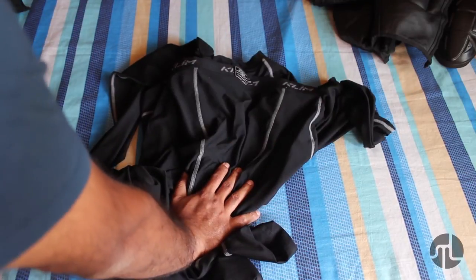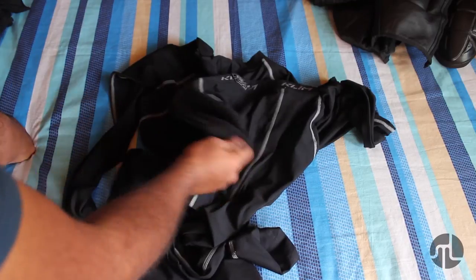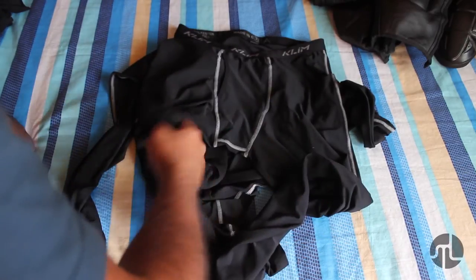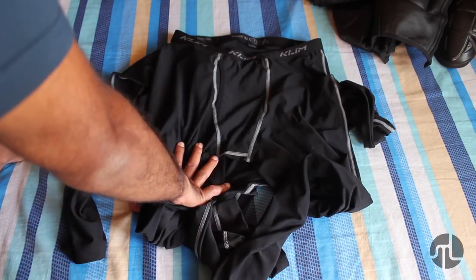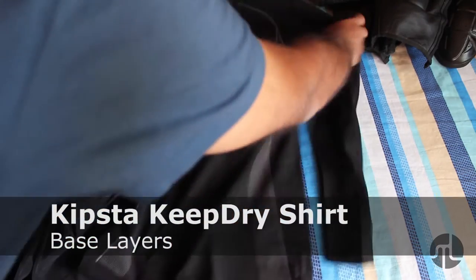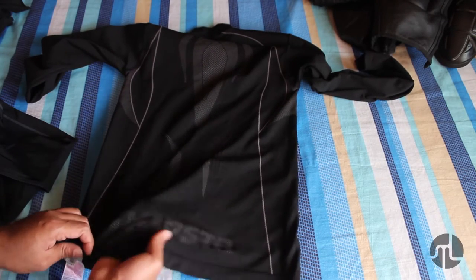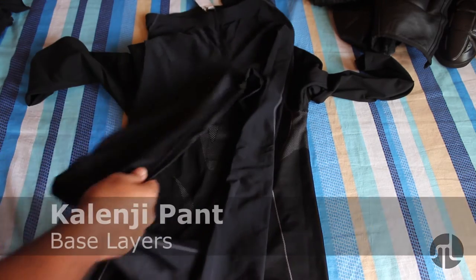I'd call these a must if you're riding more than two hours. The base layers keep you dry even when sweating, which is very important for comfort. These more affordable ones are from a brand called Kipsta, available at Decathlon — very snug fit with a design texture that helps with ventilation. The bottom part is also from Decathlon, from a brand called Kalinji.